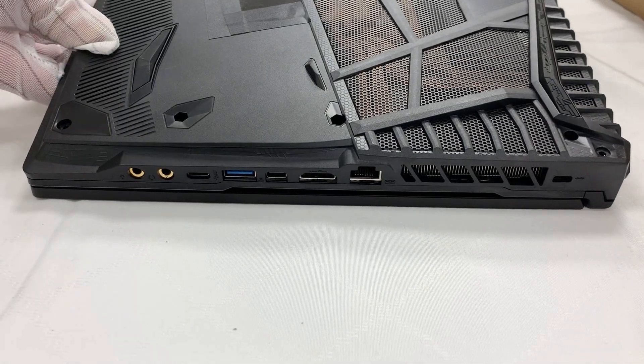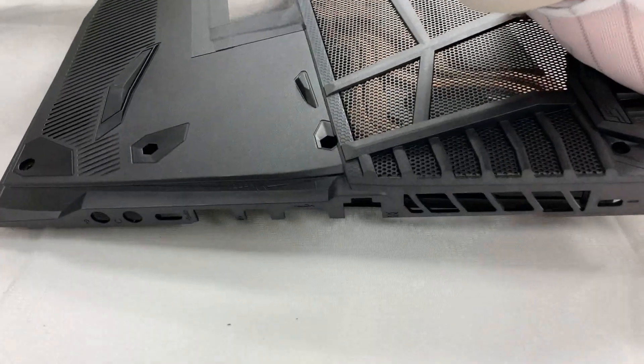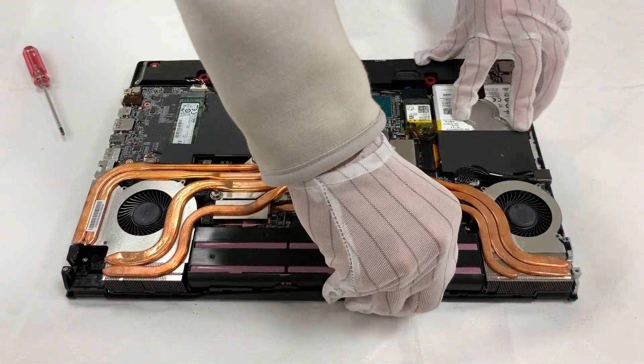Pay extra attention to the air ports to avoid causing damage to the ports. Now, remove the battery.